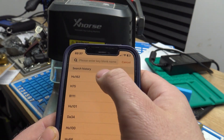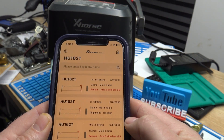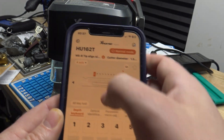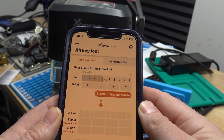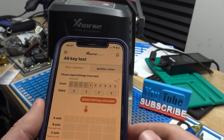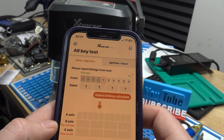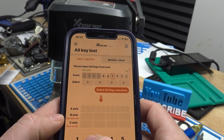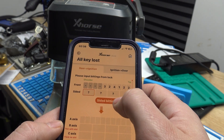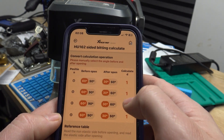We're going to cut by bitting, HU-162, and we are working with the 10-4-4. What we want to do here is hit 'all keys lost,' which gets us to our calculator. Now we're doing door to get the ignition here because we just picked the door lock, and the data that we got from the lock was 3-2-4-1-2-2.